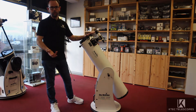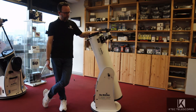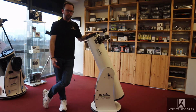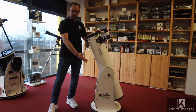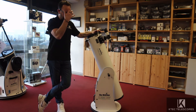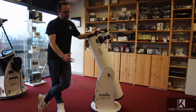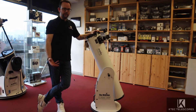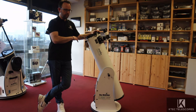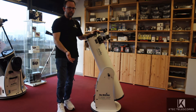When you get the telescope delivered, you get two boxes. The first has the tube with foam around the top and bottom to keep it safe. The other has the base, which is flat pack. Once you build the base, it's generally not recommended to keep taking it apart and putting it back together like flat pack furniture, though you can do it a couple of times. It takes about 15 to 20 minutes to put together, and you can literally be observing within half an hour of delivery.